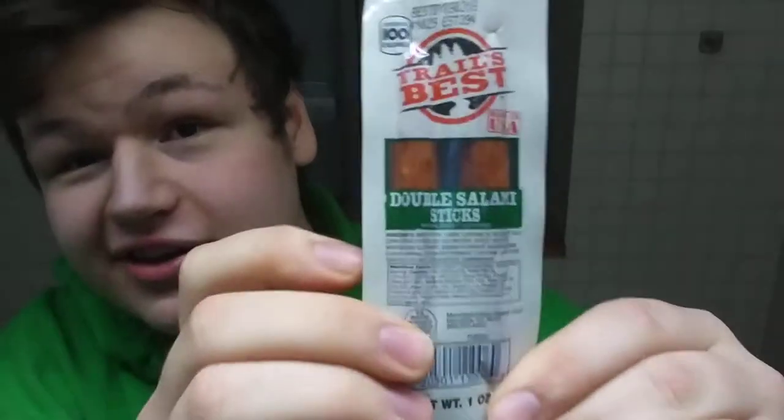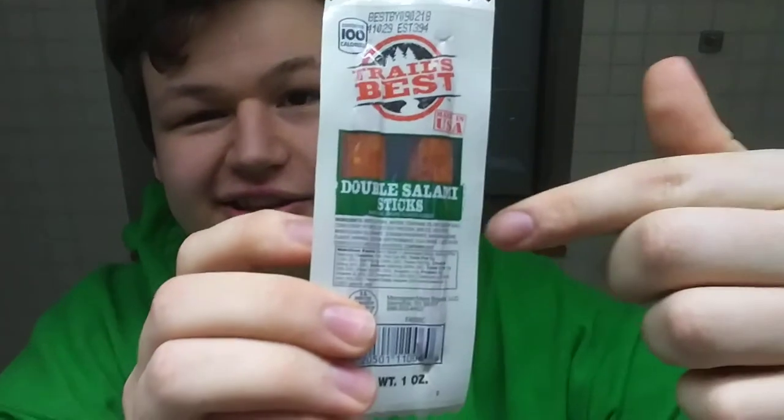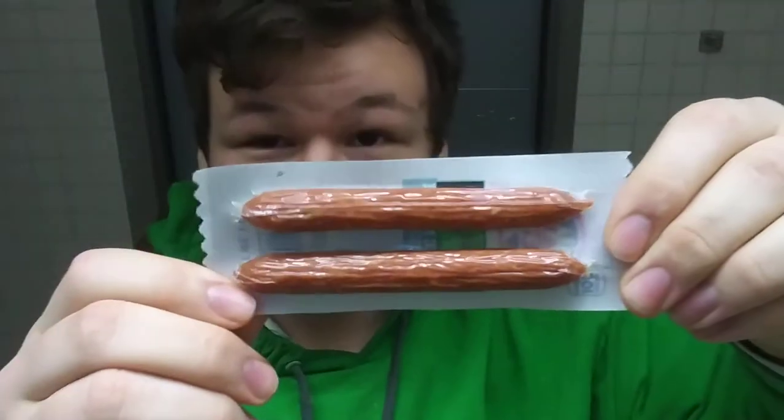Hello everybody, I'm here tonight to review this snack: Texas Best Double Salami Stick. This is what the front of the package looks like. You can see the salami sticks on the front, but if you turn it around you can see the entire salami sticks.